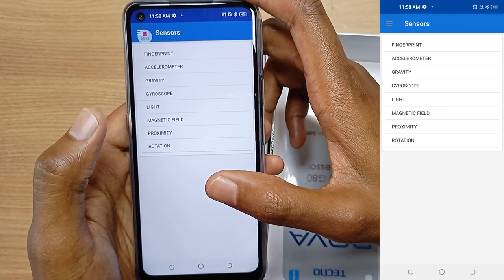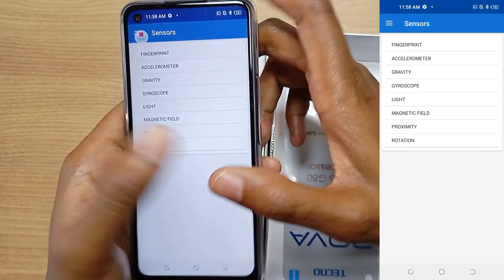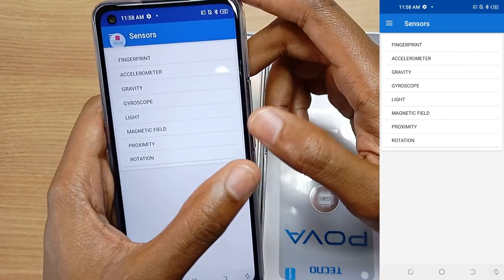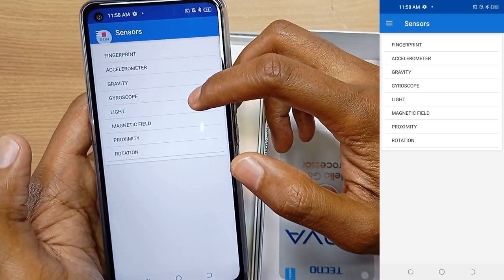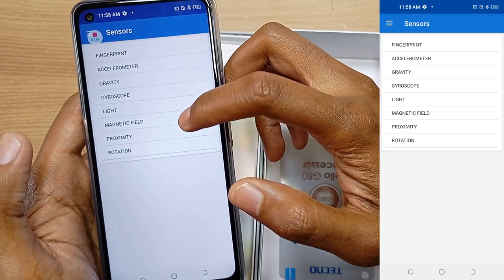The Techno Pova has the following sensors installed: fingerprint at the back, accelerometer, gravity, gyroscope — very important for gaming — light, magnetic field, proximity and rotation.